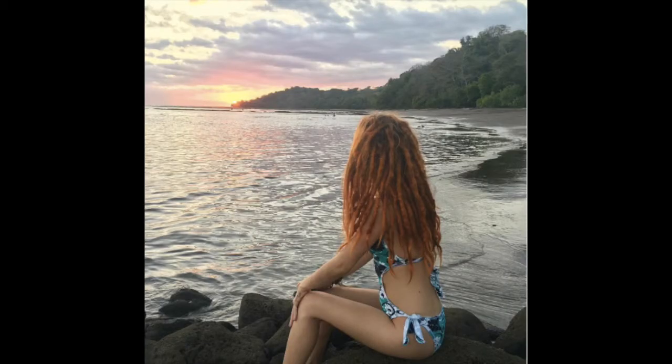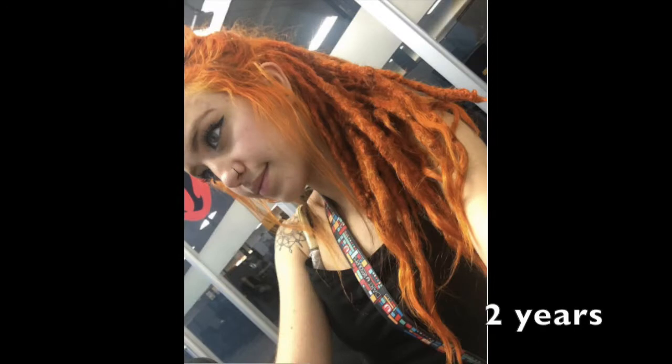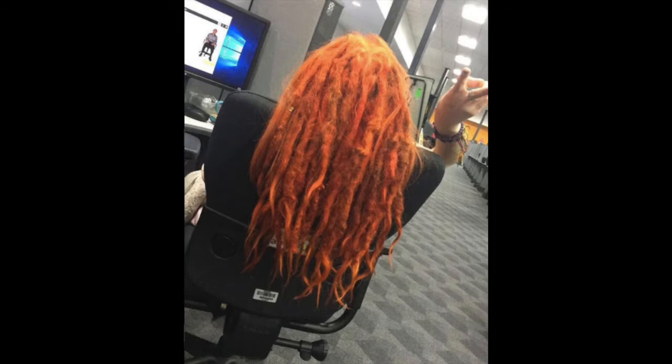Here they are more recently — you can see they're finally starting to get longer and growing instead of shrinking. And now they are two years old. We've come to the end of the timeline; sorry I don't have that many pictures, but I hope you enjoyed that. It's been an amazing journey and I am very, very happy with them.